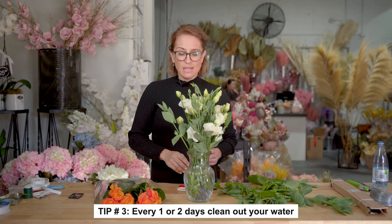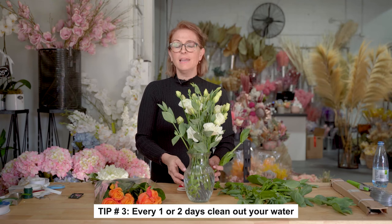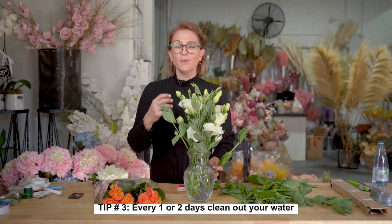Next tip: every one or two days you need to clean out your water, otherwise you're going to get funky water — it's going to stink. So down the drain with the water, fill it up nice and fresh, give your vase a little clean, put your flowers back in and they will last for a long time.